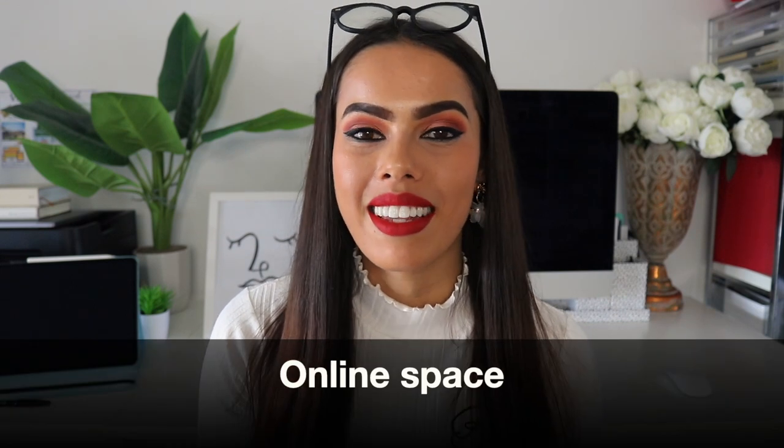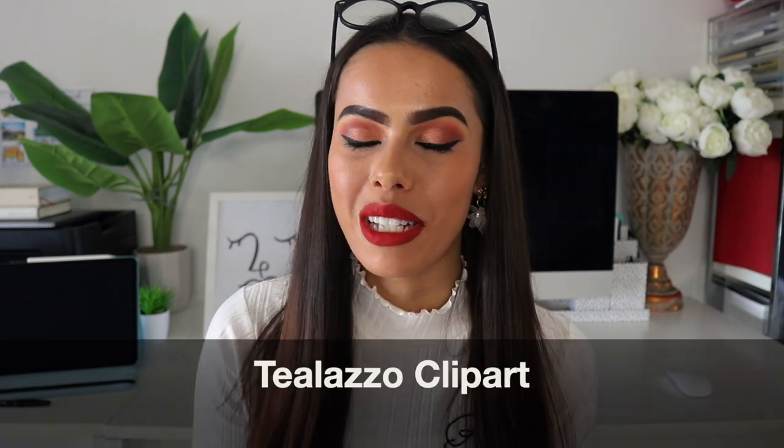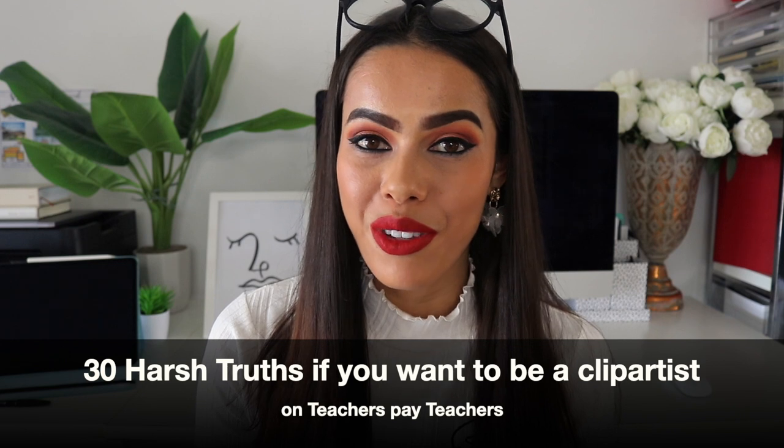Hi guys and welcome to my 50th video. Thank you so much for joining me. My name's Adrena, I'm an Australian teacher and mum currently on a break, trying to figure out this whole teacherpreneur online space — selling my teaching resources and clipart on Teachers Pay Teachers. I started my first TPT store in 2020 when the pandemic hit, and my second store, Laza Clipart, in May 2021. After a bit over a year, I've learned some harsh truths, so I wanted to share 30 of them in this video.